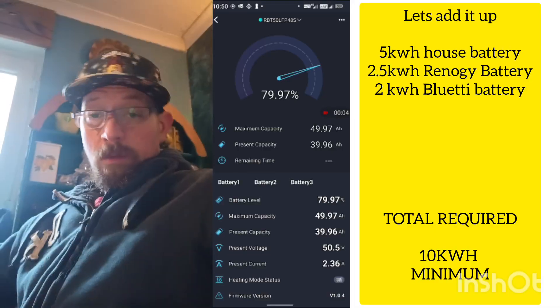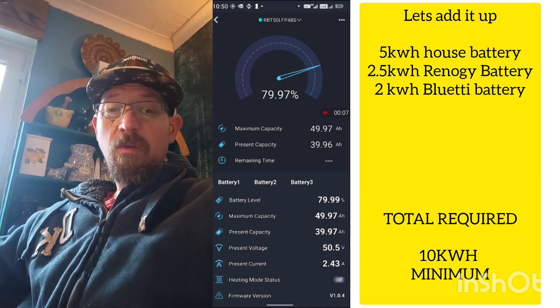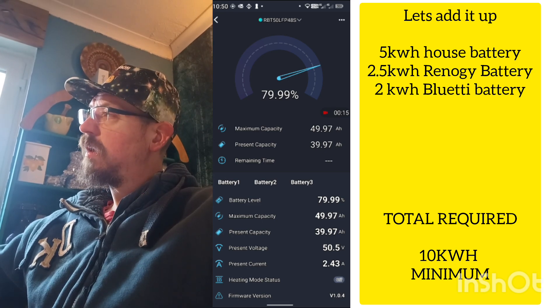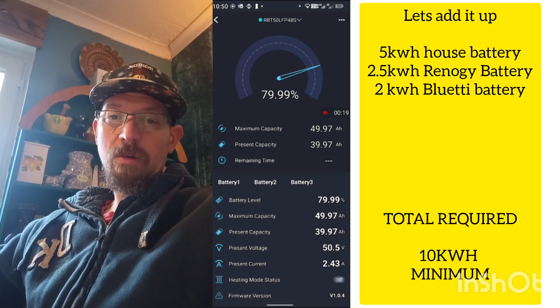That brings me to my next point: how do I run a washing machine at a time when I'm driving my house with such a small battery? That brings me on to the 48-volt Adecoer and Rinergy battery that I've got. We're going to switch that on and do a wash to see what impact it has. The Rinergy battery is 2400 watt-hours at 48 volts and it runs the washing machine quite well.